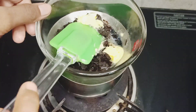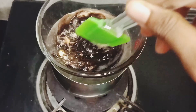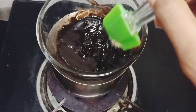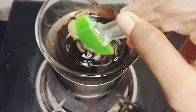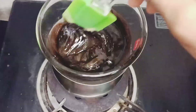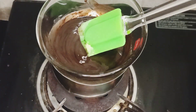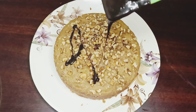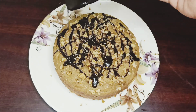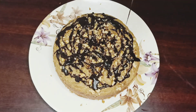In a double boiler method, we will add chocolate. If you want, add butter — 1 to 3 tablespoons of butter. Add condensed milk and 2 tablespoons of butter to make a ganache. Let's see how the ganache turns out.